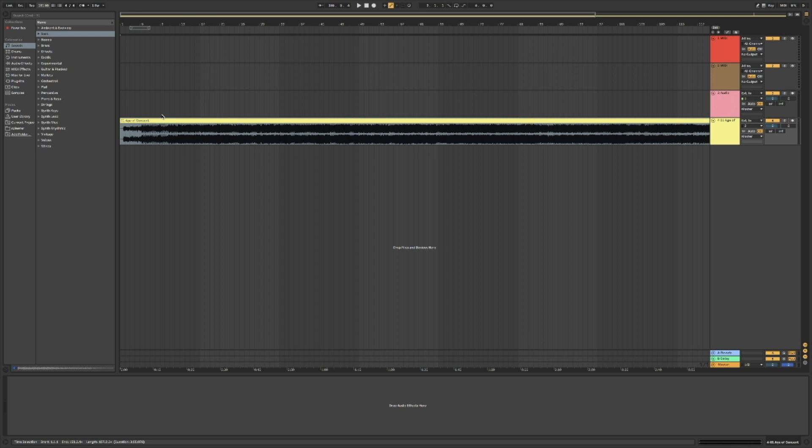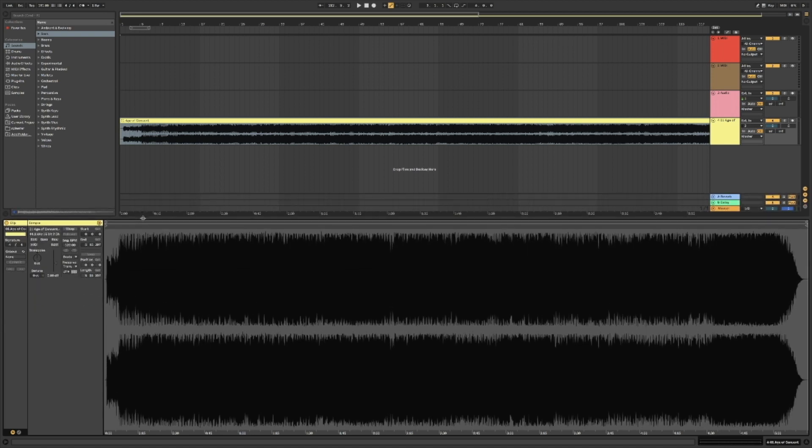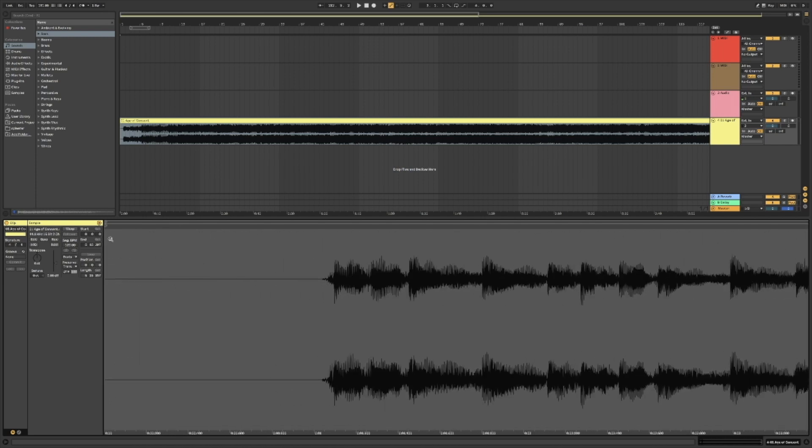What I'm going to do is set up a warp in here. For those of you who didn't know how to do this, this is a really cool thing - I use Ableton all the time for this. We want to get really into the waveform. I'm going to zoom in here. We don't need that section there - there's no reason for that pickup, we can start bang on the one.